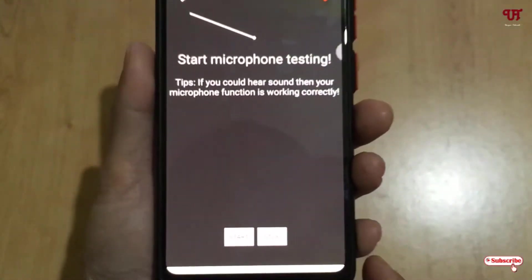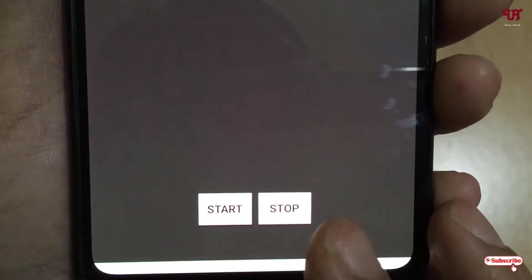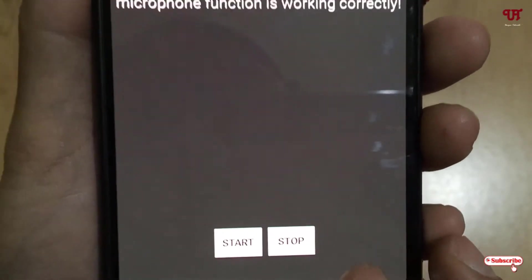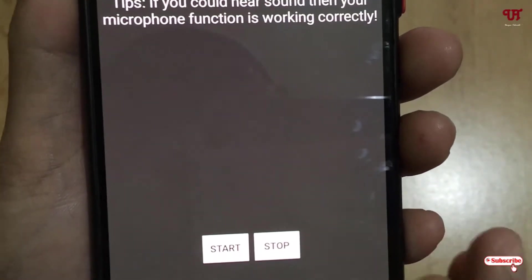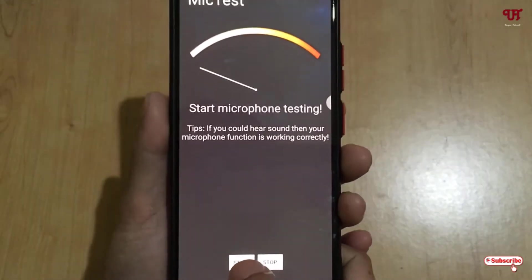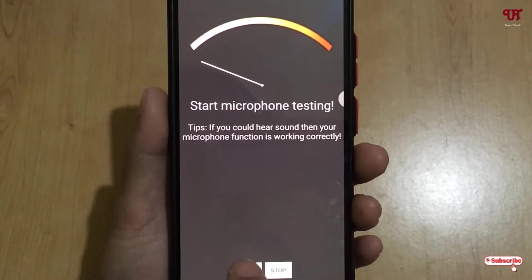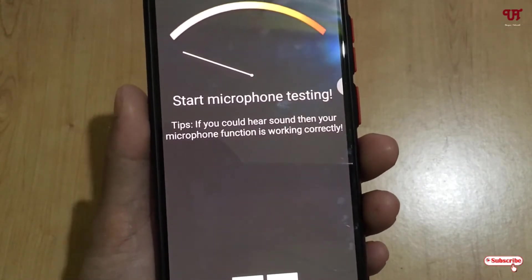Now you can see there is a start button and on the right is a stop button. We'll test whether my Android smartphone's microphone is working perfectly or not. I'll just click on start. Now let us see if it catches our sounds or not.